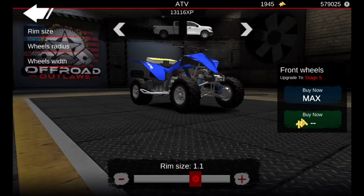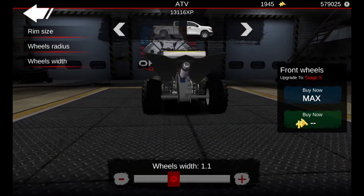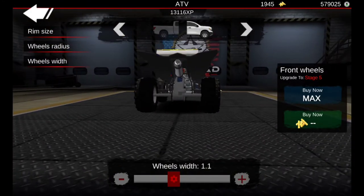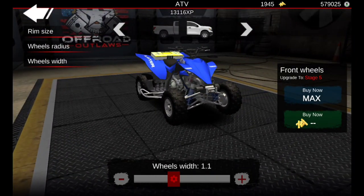Now for the wheels and tires: the rim size will be somewhere between 1.1 and 1.2, find a medium. Same thing with the wheel radius and wheel width. I've made the back tires really fat and the front tires kind of skinny — that's how it is on this four-wheeler. The build is basically done and ready to go.